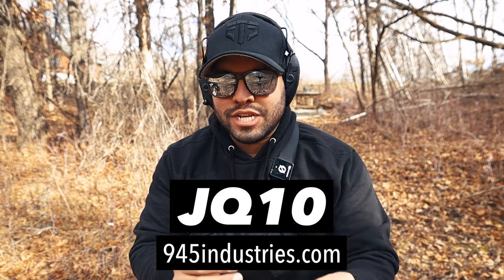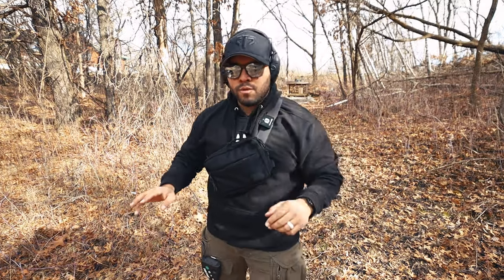This is a genius design — simple, plain, and very minimalistic, which I love. It doesn't draw attention to you when you're outside walking. Sure, there's a little tab sticking out, but you can tuck it away, so it's not in your face. If you want to get this bag, go to 945industries.com and enter code JQ10 for 10% off. I'd highly recommend going to the range and training with it as much as possible — that's what will make you faster.